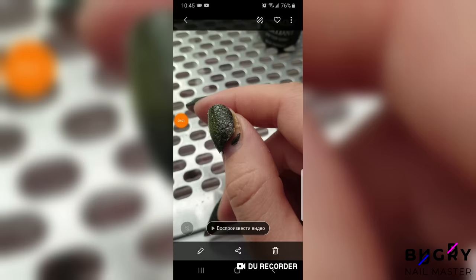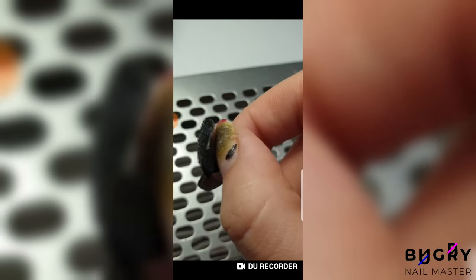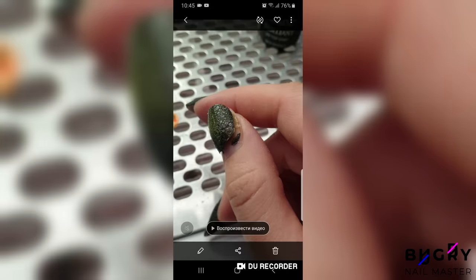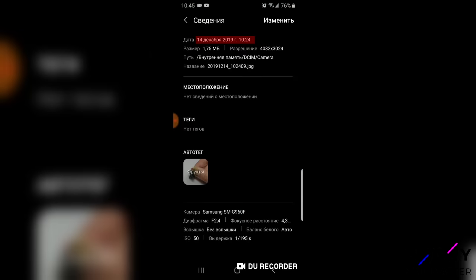As much as I would like to say this video's thumbnail was photoshopped, it wasn't. I was really hesitant to upload this video because not everyone is going to take it the right way, but this does happen, even to nail technicians. And I think it's important that all of you out there know how to handle a situation like this.